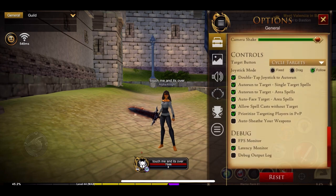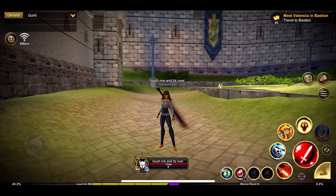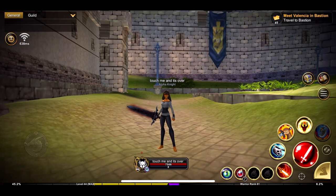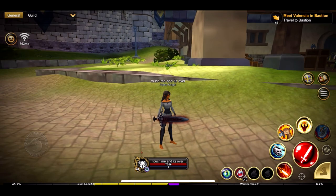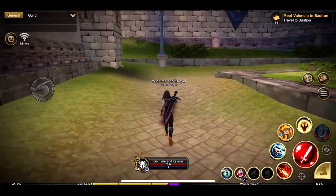Same as on PC, you'll find 'Auto Sheathe Your Weapon' in the Controls tab. Check that option and, just like the computer, it will auto-sheathe your weapon after 10 seconds. As you can see, press the attack button, wait a few seconds, and it automatically sheathes our weapon on our back so we can continue our adventure.